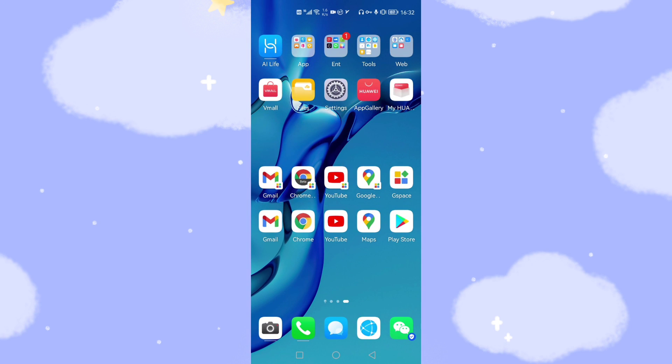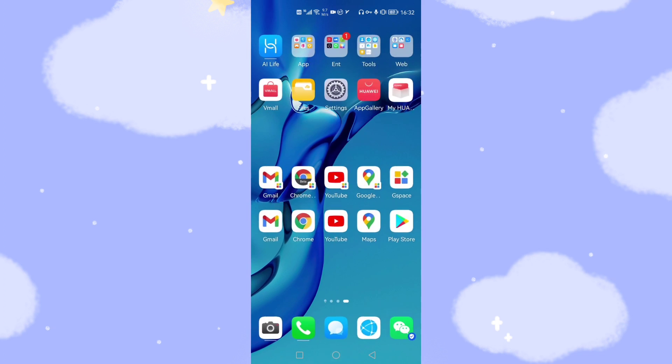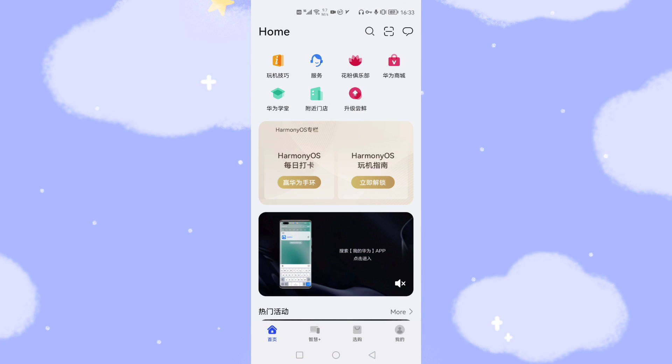Then go back to the desktop. The next step is to open the My Huawei app at the top. You can find this application on your Huawei mobile phone because it is pre-installed when you purchase the phone from the shop. So I click My Huawei. Although the interface is in Chinese, just follow my steps and you will find the latest version of HarmonyOS.